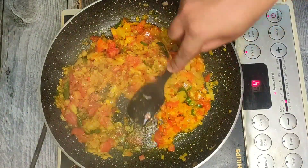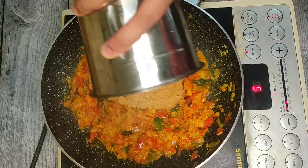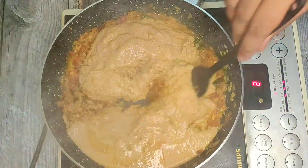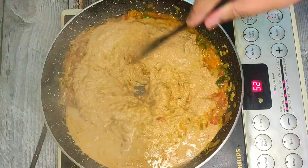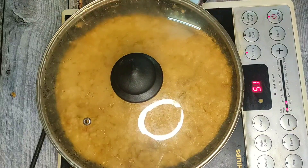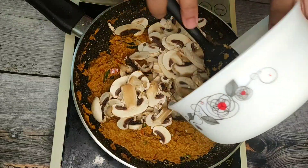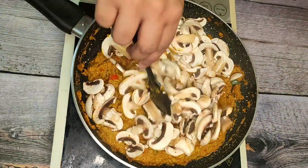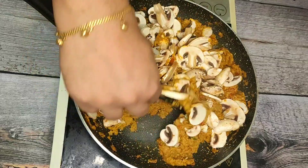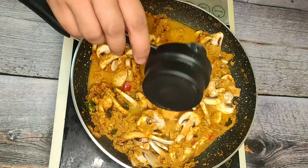Let's mix it up. We put it in for half a minute and mix it. Mix it in the third cup and mix it for 15 minutes.